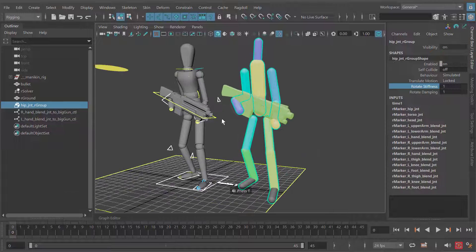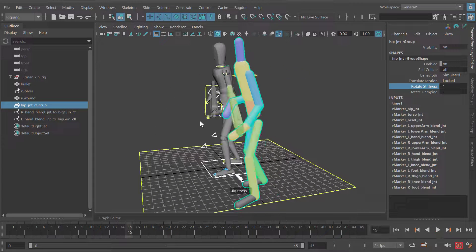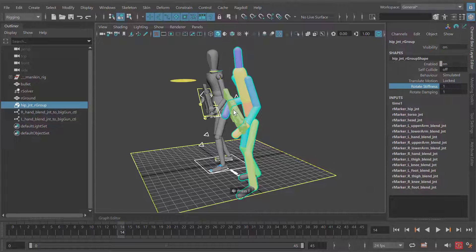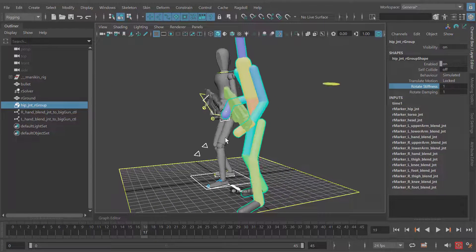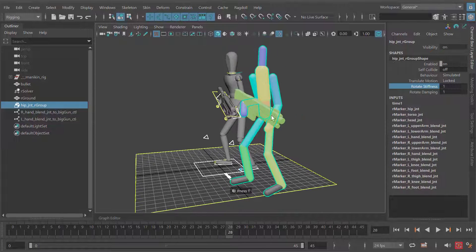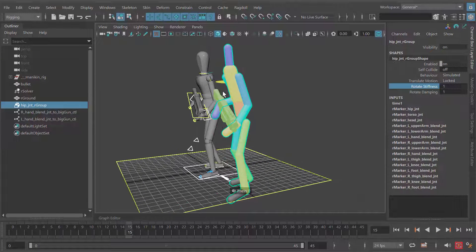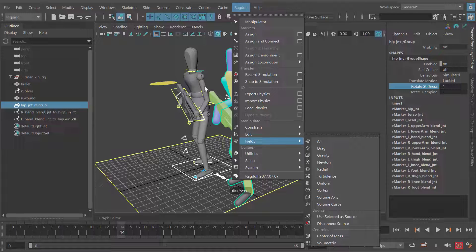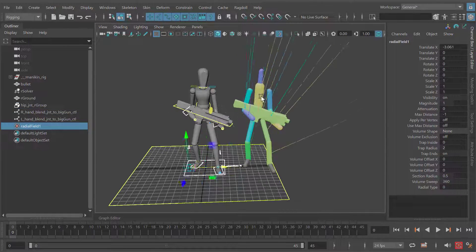When the bullet hits the shoulder, our physics character isn't really affected by the bullet — he's only affected by the pose change the animation is making. When he gets hit he leans backwards, and that leaning is what actually translates into physics. But what I want is for the bullet to be a force that hits the character in the shoulder. For that I'm going to apply a new external force called a field. These are the different external forces you can apply to your simulation — common ones include air and turbulence. In this case I'm going to apply a radial field onto the character.